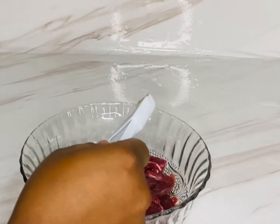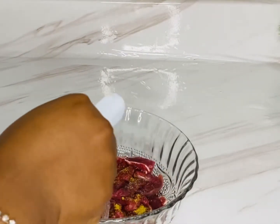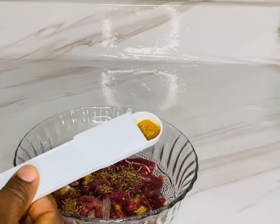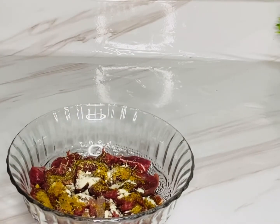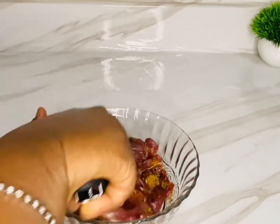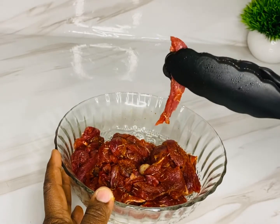Now I'm going to season the beef. I'm adding some Maggie, some salt, some dried thyme, some curry powder, some ginger powder, and some suya spice — I love suya spice! We're going to mix it all together and marinate this for about 30 minutes before we fry it.